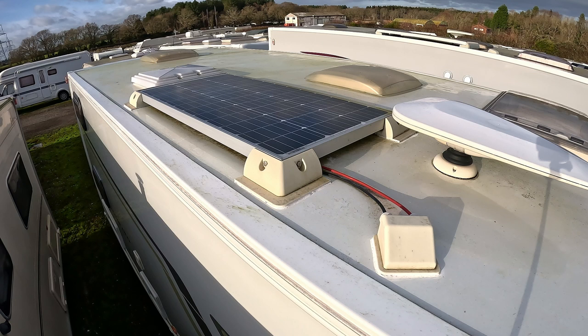So this is our roof setup with our solar panel. As I said before, it's a 100-watt panel. Something to consider is that if you go larger in terms of wattage, it normally increases the size of the solar panel itself. So if you're limited on space, it's something to consider before making any purchase.